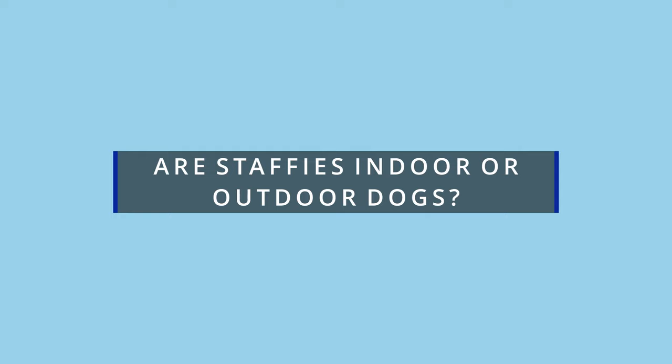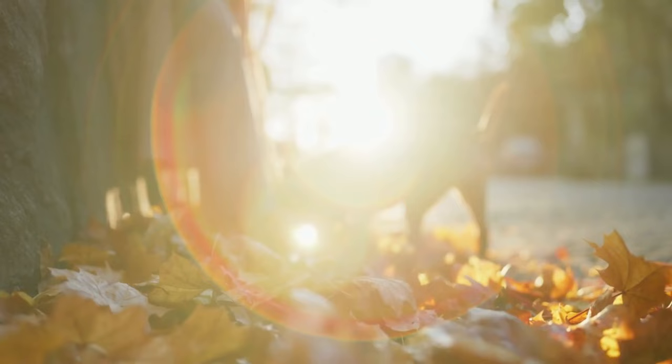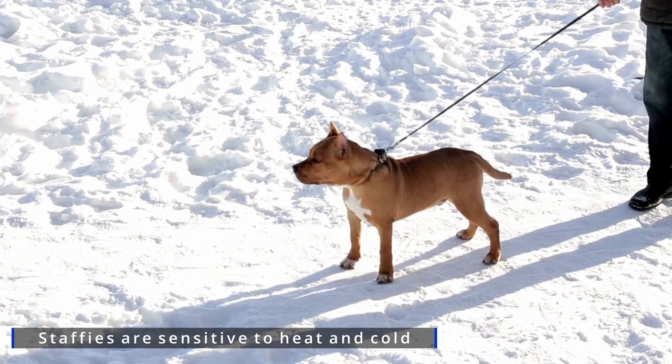Let's talk about whether staffies are indoor or outdoor dogs. I say this without hesitation — staffies are indoor dogs and shouldn't live outdoors or be left outside for long periods. Staffies are prone to heat and cold sensitivities, so they should not be kept outside.